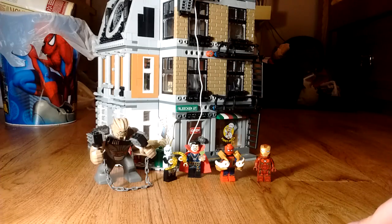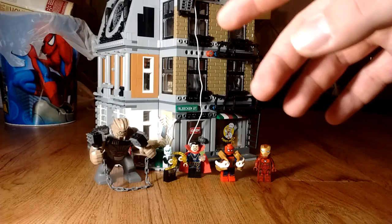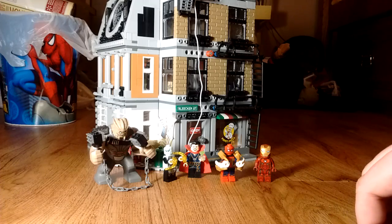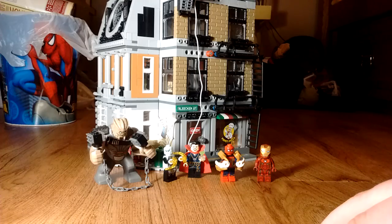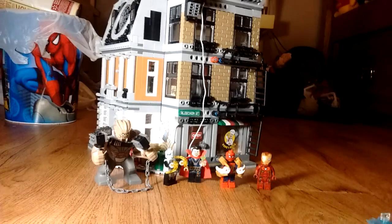So that will wrap it up for part one of the video review of the Lego Super Heroes Marvel Infinity War Sanctum Sanctorum Showdown. Until the second part, this is Maxwell P. Rhyme signing off and asking you to like, comment, subscribe, and share this video if you like it, and to check me out on social media — links will be in the description down below. So until next time, I'll catch you all later.